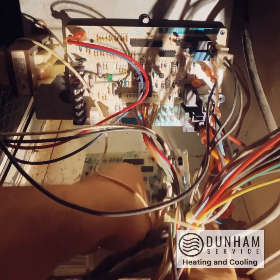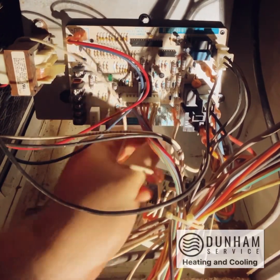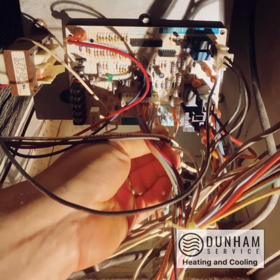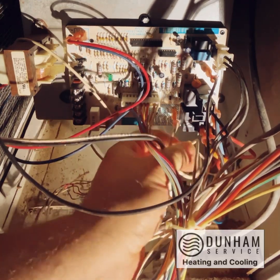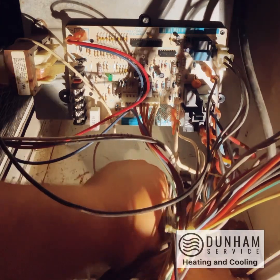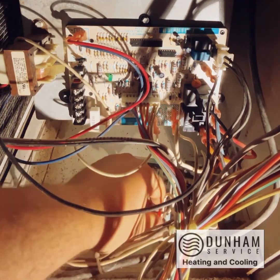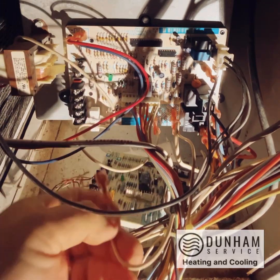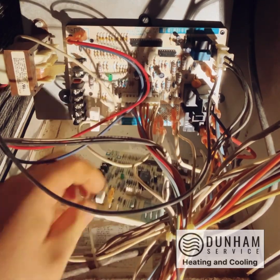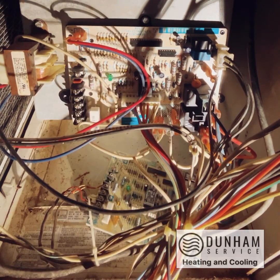Now we just got some neutrals to move over. When I'm putting these back in, I try to make sure that the wires are as untangled as they can be, just because when they put these together at the factory, the people putting it together are not going to be the ones servicing it, so they tend to have less of a concern. But if this unit has any other issues, there's a good chance it'll be one of us servicing it.